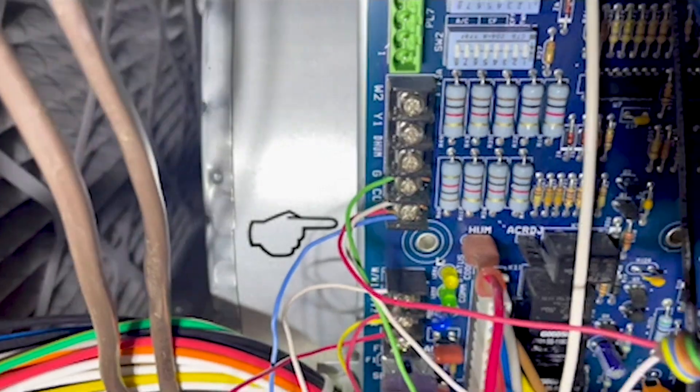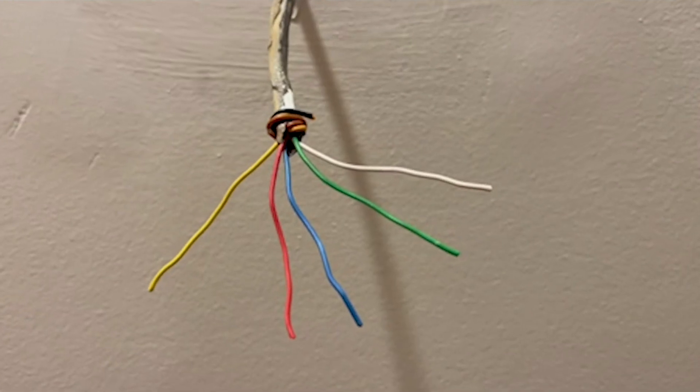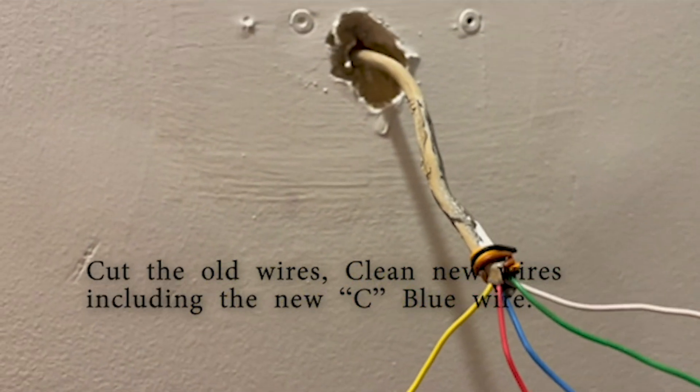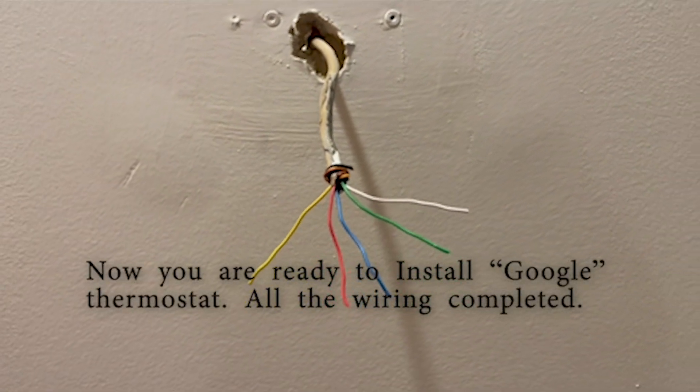I installed it very carefully — make sure it's tight and not loose, otherwise it will make some sparks. Now I have five cables, and the C-wire will provide 24 volts for the thermostat to work.